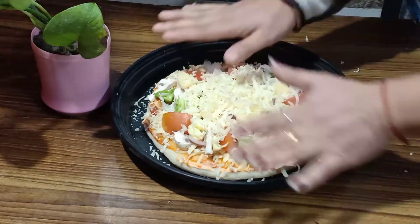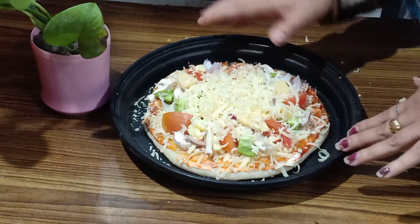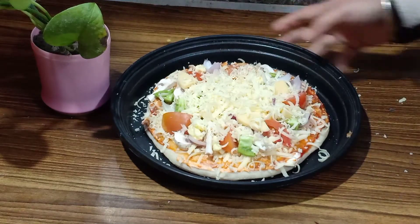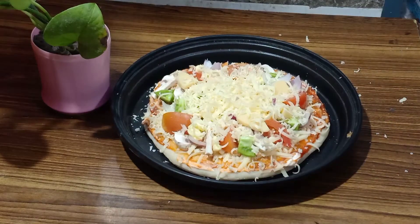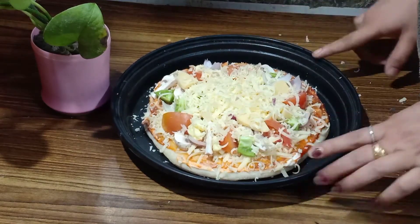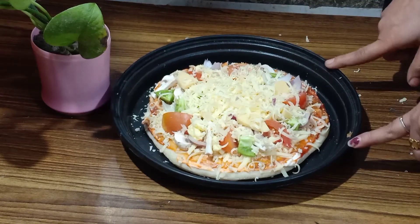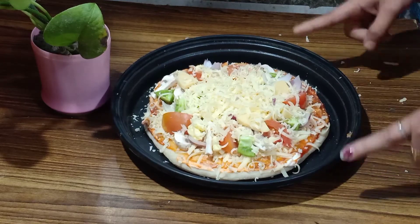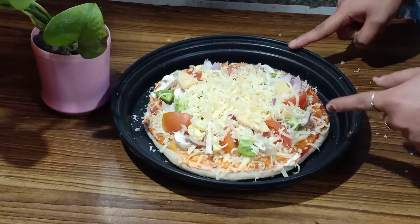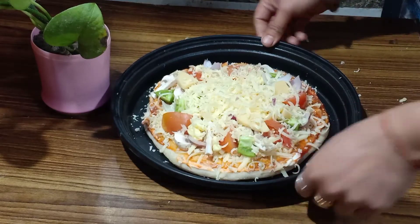So friends, we have our whole pizza ready to bake. Now you have to focus here. If you bake it in the oven, you should bake it at 180 degrees for 10 to 15 minutes. You should preheat the oven before baking.